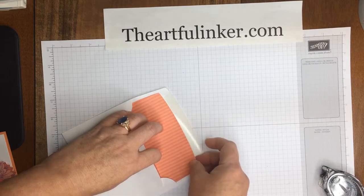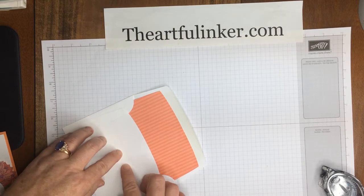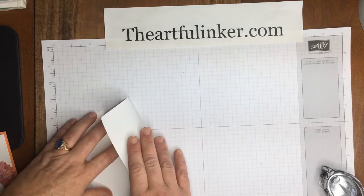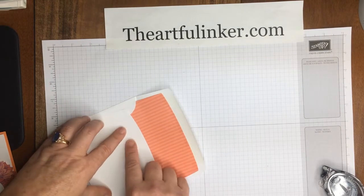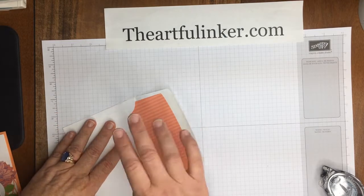Once you find your spot, that's it. Don't adhere the bottom — by leaving this open, the envelope folds nicely. If you adhere the bottom or any of the rest of the body, it won't move as it needs to in order to fold.